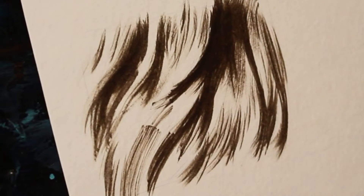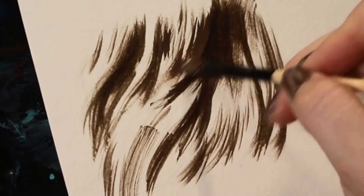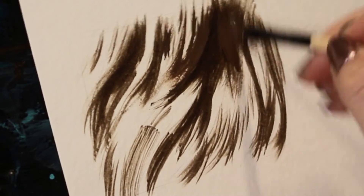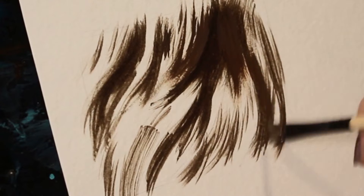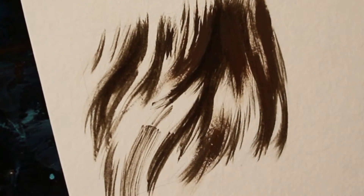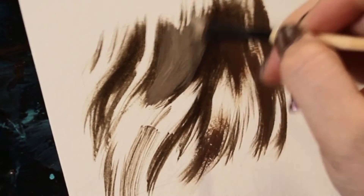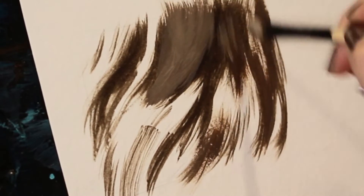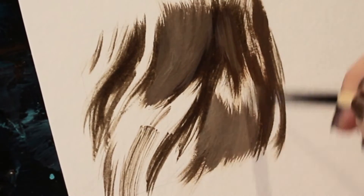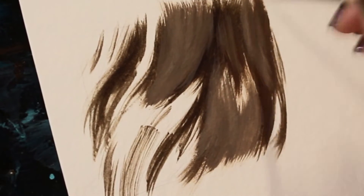I mix up a bit of titanium white with burnt umber to make my middle tone. Like I mentioned earlier, you can use whatever colors you like for your fur — painting blonde tones? Use lighter, more yellow tone colors. Painting blue fur? Use blue. Experiment! With this middle tone, I essentially fill in all of the blank space. However, if you have very dramatic lighting, I would avoid the space that would have the strongest lighting. Since this demo doesn't have strong highlights, I just cover the entire empty surface.